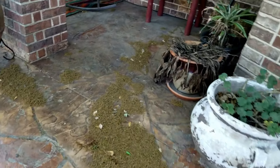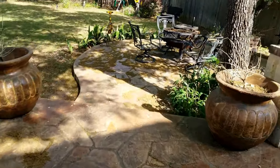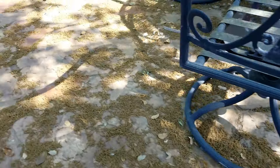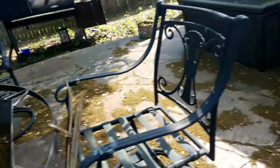It is everywhere. It's absolutely covering my entire patio like a carpet. It's even in the fire pit. My gosh, this stuff is just nuts.